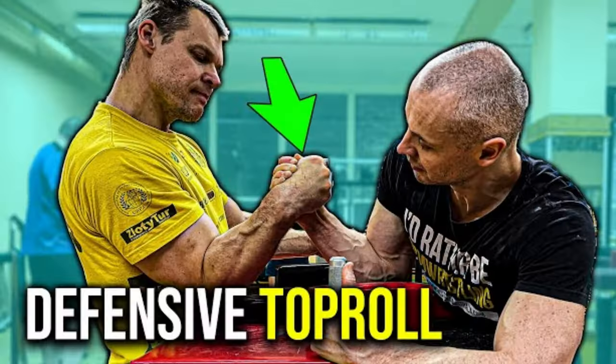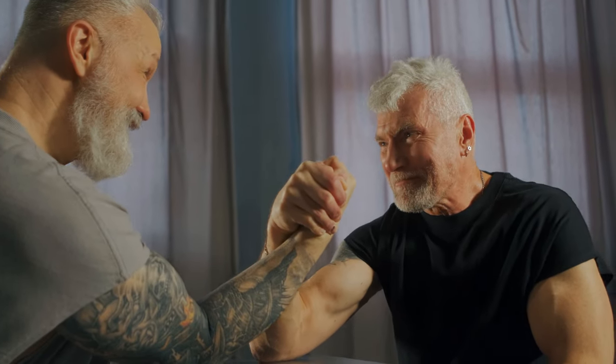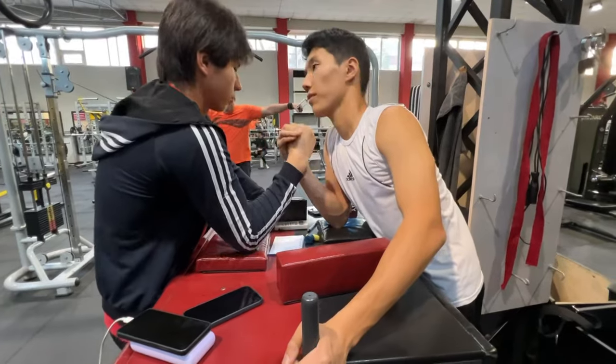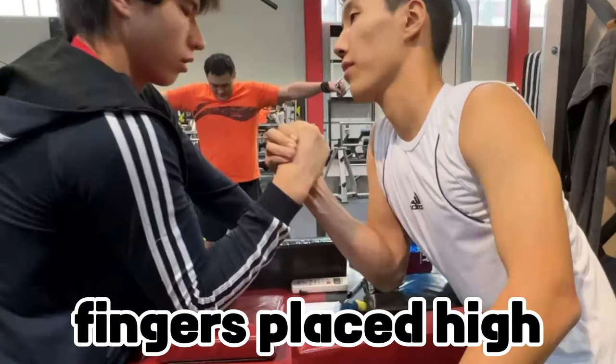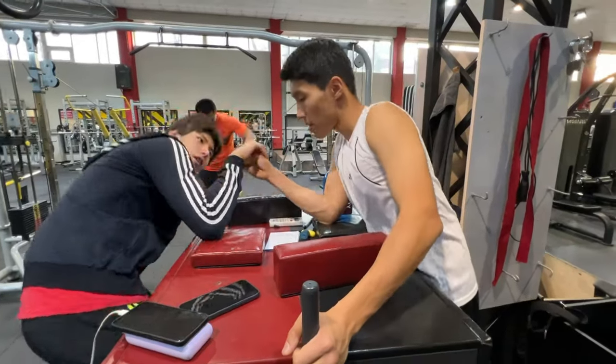Let's start with my favorite one: top roll. There is attacking top roll and defensive top roll. Let's start with attacking. Firstly, we need to understand that in top roll you fight outside; in hook you fight inside. Our main goal in top roll is to go as high as we can, open up his wrist, and pull to the pin pad.